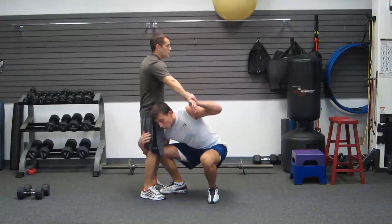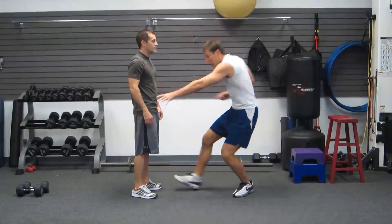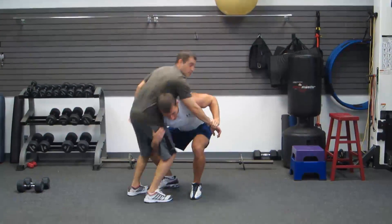Same-side hand, using my legs, picking up — and then he does me. Again, same-side hand, head under his armpit, squatting with my legs, picking up. Thank you, Freddy.